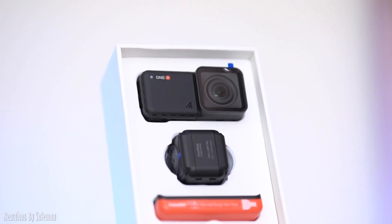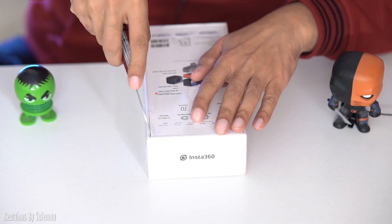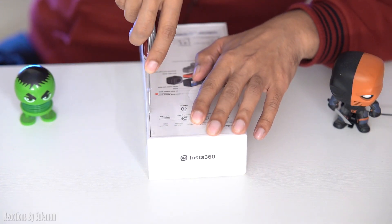What you get in the box: Core, the main unit, Dual Lens 360 Mode, Wide Angle Mode, Battery Base. There is also a Mounting Bracket, Lens Cap, and Charge Cable. Let's get to unboxing it — a quick unboxing, and then we will check it.